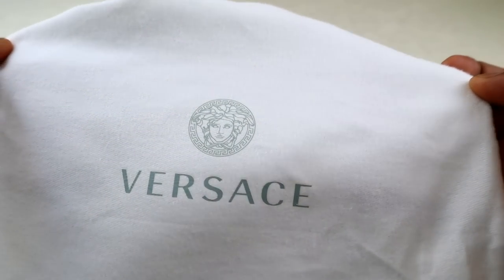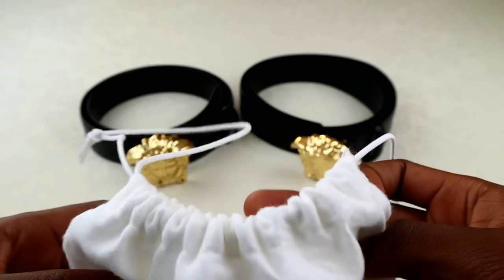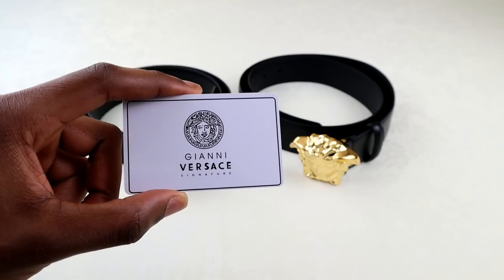If you look at the real one, you can see the print is a lot more detailed, the Versace logo is very sharp, and you've got the drawstrings at the top as well. A lot of the fakes do come with fake authenticity cards as well sometimes, so if you do get something looking like that, chances are it's going to be a fake.